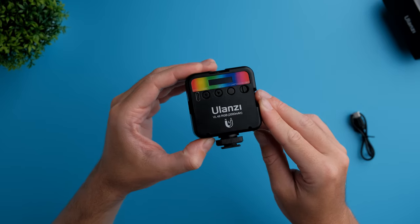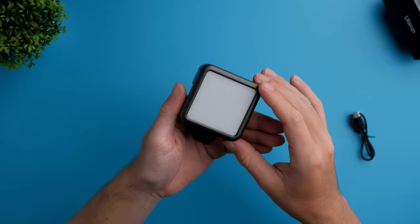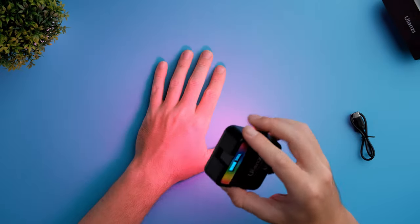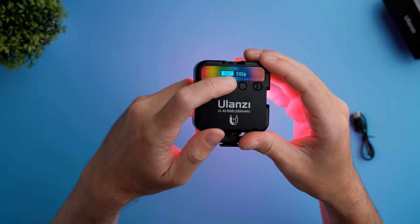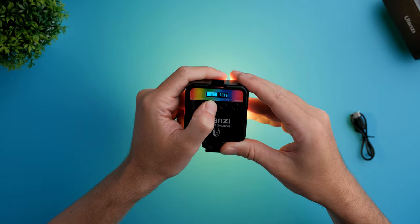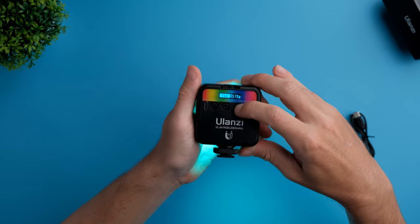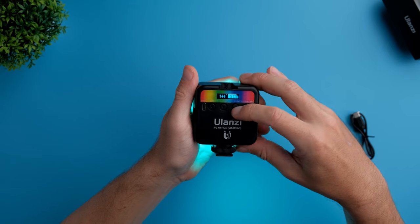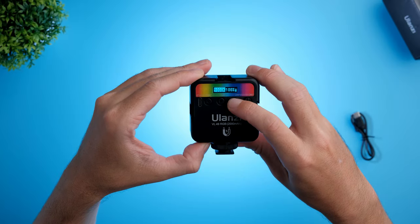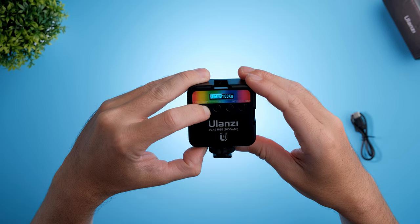Before I power on the light, I also want to mention this light has 2000 milliampere of battery capacity, which is more than enough for this size of light. Now let's power it on. This is how you change the color, and this is how you change the intensity — two dials, one for color on the left and one for intensity on the right. If you want to change this light from RGB to a regular light, you simply hold this button and it switches over. You can also change the Kelvin value from 2500 Kelvin up to 9000 Kelvin.